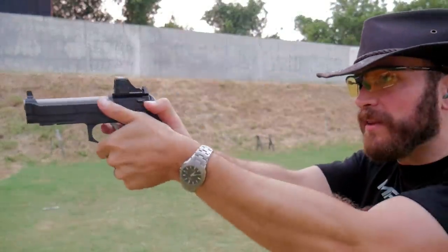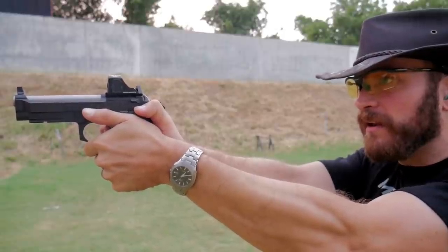Let's turn that dot down so we can see what we're aiming at. There we are.